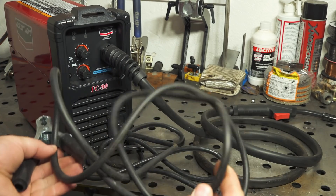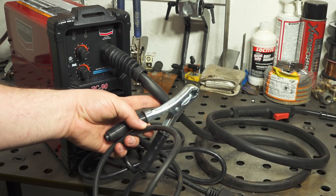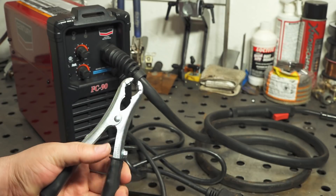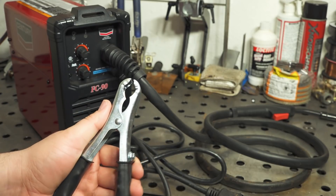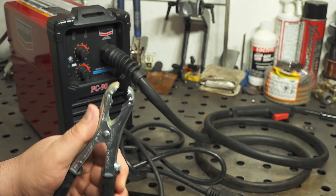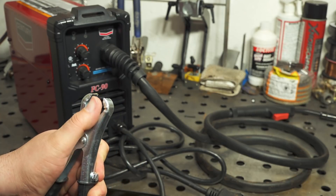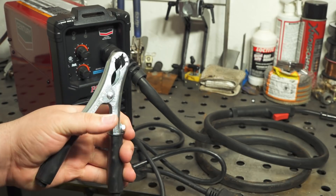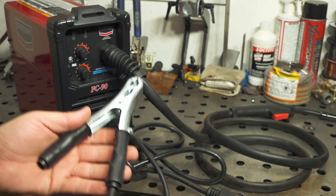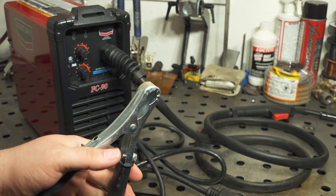The work clamp cable is just fine, also six feet long, as is the main gun cable. But one miss is the very cheap work clamp — just a standard, very low cost stamped steel clamp with no fancy jaws strap, copper inserts or anything like that. It does work okay and I'll be using it for the review, but personally I would prefer a little bit better clamp than this.